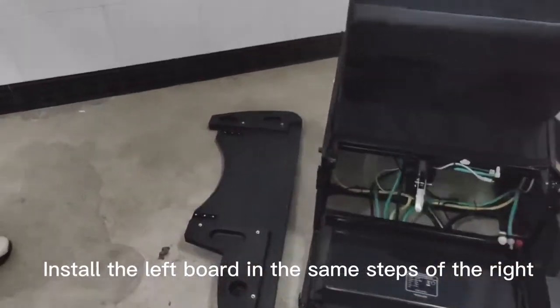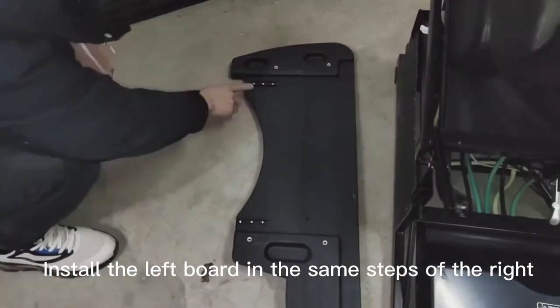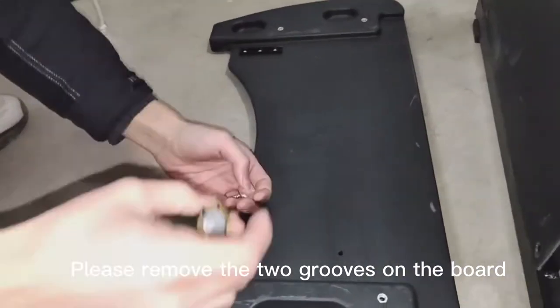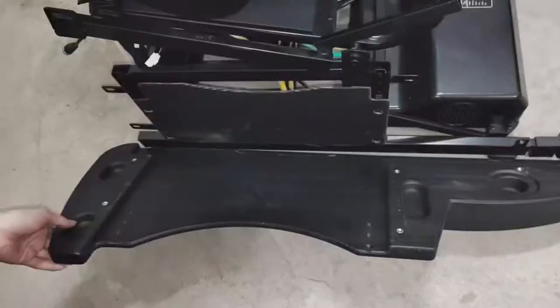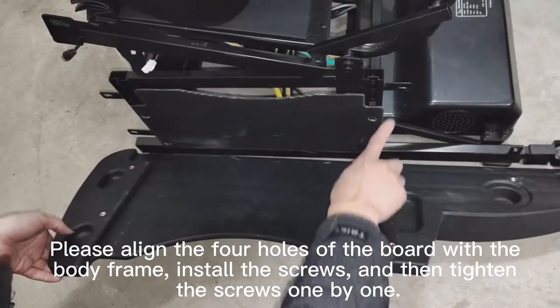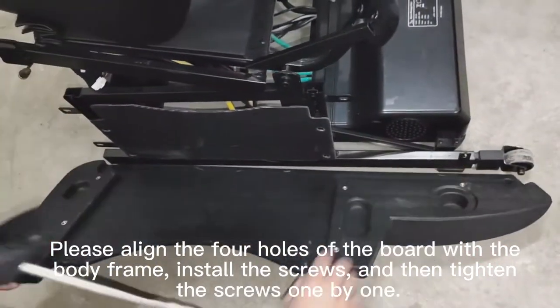Install the left panel in the same steps of the right. Please align the four holes of the board with the body frame. Install the screws and then tighten the screws one by one.